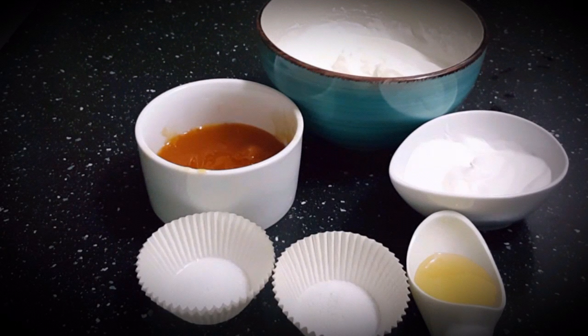Hello viewers, today I'm going to make frozen yogurt. You must have tried frozen yogurt from many places, but you should also know that you can make equally tasty frozen yogurt at home.